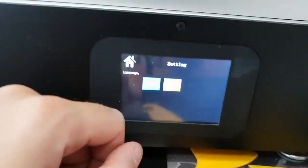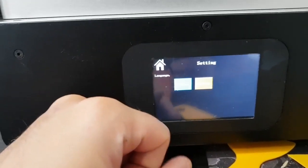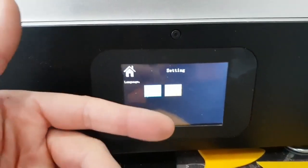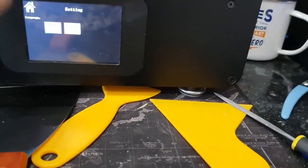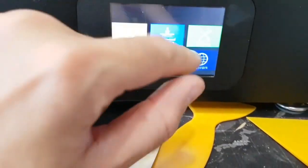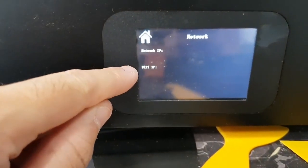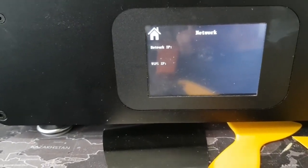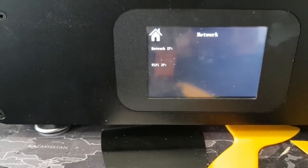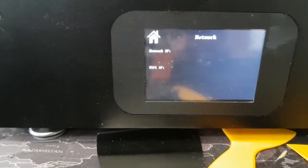Quick walkthrough of the menu: when I turned this on it was unsurprisingly in Chinese. You go to the green settings icon, and there's English or Chinese — but both options are displayed in Chinese characters, so you can't tell them apart without a translator. I used Bixby on my Samsung phone to translate it; the right-hand option was English. There's also a network settings section — this comes with an ethernet cable, and it shows network IP versus Wi-Fi IP, suggesting you can set it up on Wi-Fi. Initial setup will likely be over the network using NanoDLP to slice models and send them over.